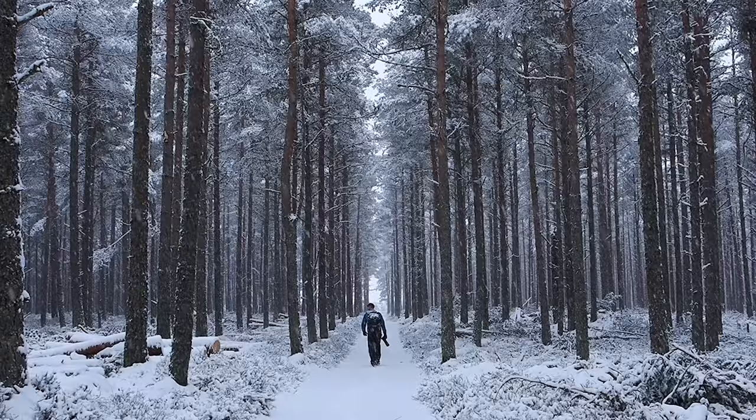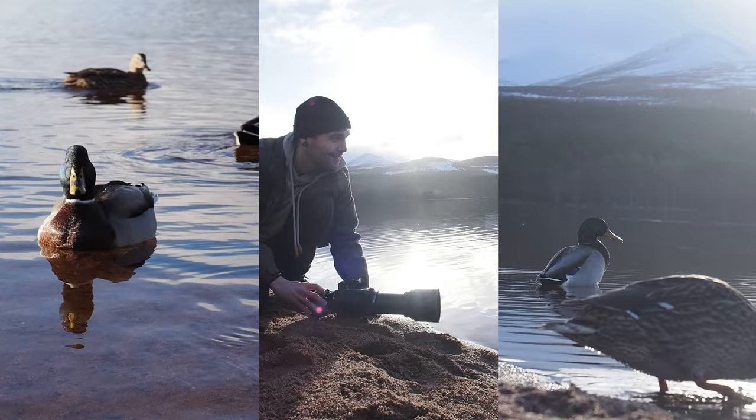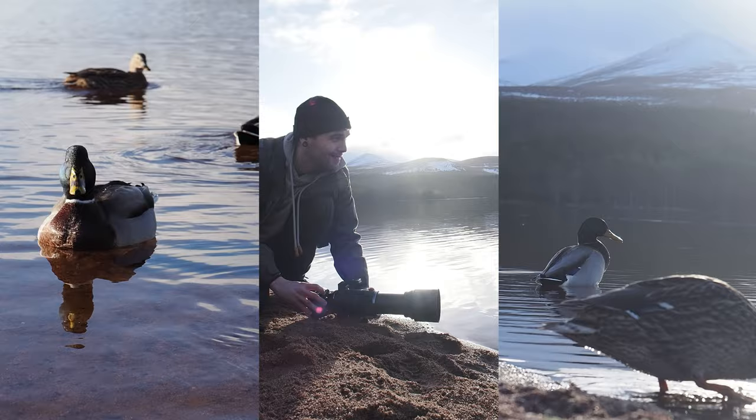This is a 150-600 millimeter lens, which has quite some reach. The field of view on this lens is 1,200 millimeters. On my first day with the lens, I took it out to one of the local lochs to see if there was anything to photograph, and I was delighted to find some ducks. I was very grateful to have the versatility to zoom in and out and change my compositions whenever the subject got too close or if I wanted to include some of the scenery.